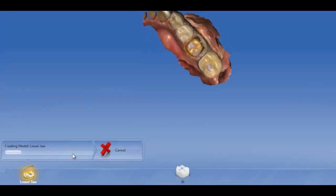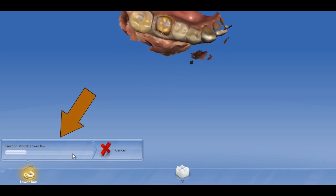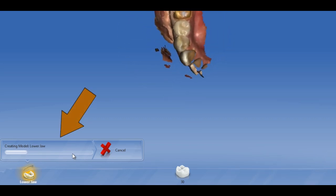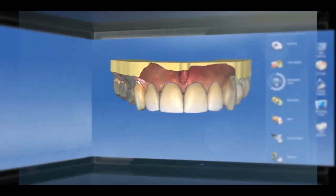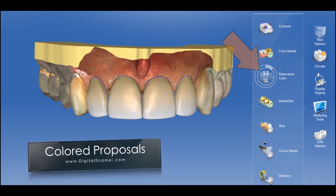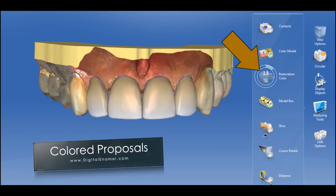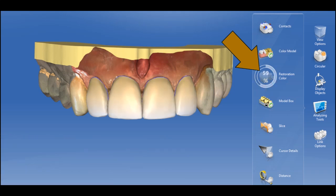A new feature in 4.3 is the progress bar as the model is being calculated, so you know exactly when it's going to be finished. The color proposals are really nice because they give you a new sense of depth, and they especially help with anterior restorations.